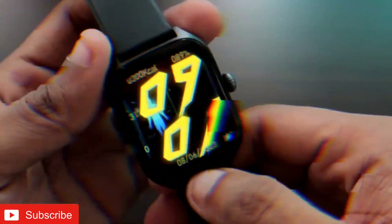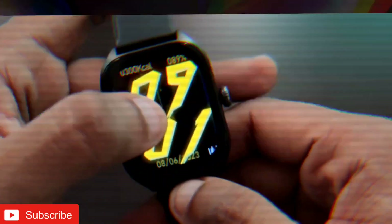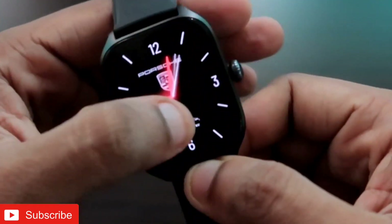I have the Amazfit GTS4, and this is the cyberpunk watch face which you can install on this watch. I also have the Porsche watch face which looks really good on this watch.